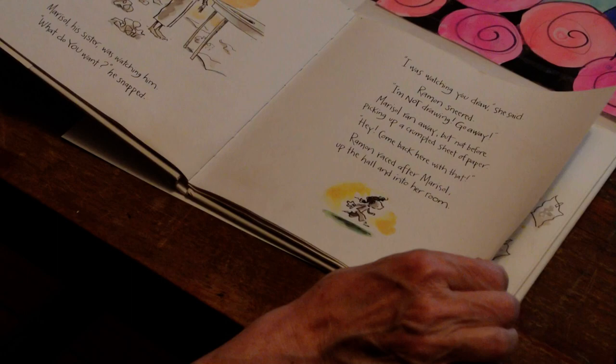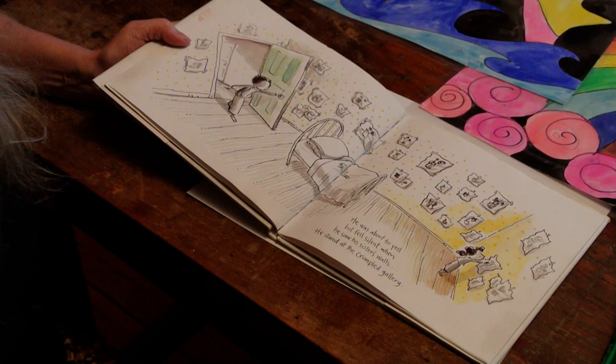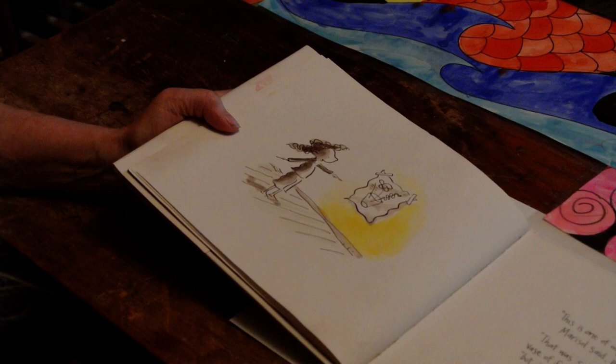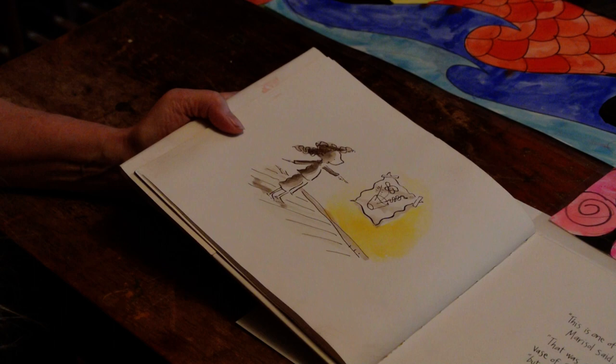'Hey, come back here with that!' Ramon raced after Marisol up the hall and into her room. He was about to yell, but fell silent when he saw his sister's walls — he stared at the crumpled art gallery. 'This is one of my favorites,' Marisol said, pointing. 'That was supposed to be a vase of flowers,' Ramon said, 'but it doesn't look like one.'